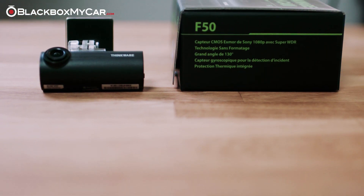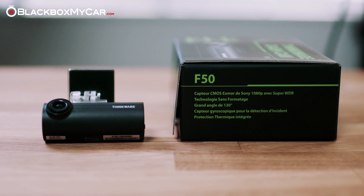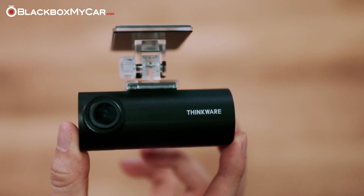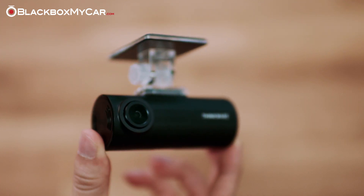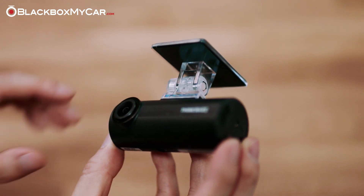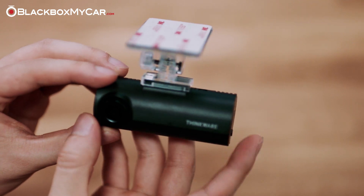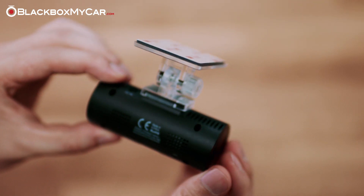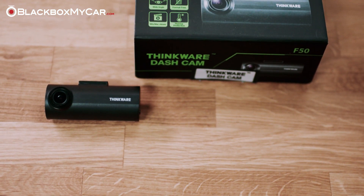Despite the Sony sensor, the F50's video quality is not comparable to the higher-end cameras from Blackvue or Thinkware. But it does a good enough job and can provide useful evidence in the case of an accident. We highly recommend this dashcam for someone who wants the full features of parking mode in a compact body but doesn't need built-in Wi-Fi or GPS. Thinkware's format-free technology makes this a good set-it-and-forget-it device, perfect for those who aren't tech-savvy and won't be checking on their dashcam regularly. With the low price point, the F50 would be an affordable way to outfit a fleet of vehicles with reliable and easy-to-use parking mode dashcams from Korea.